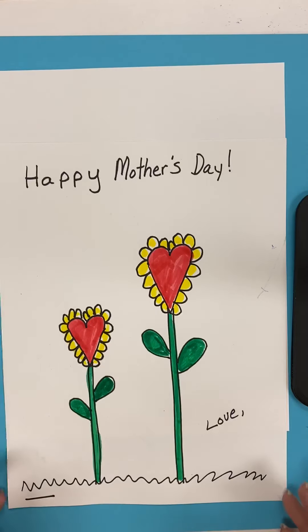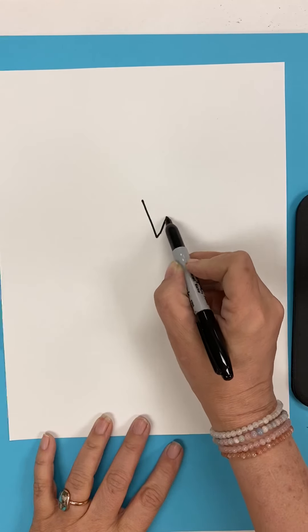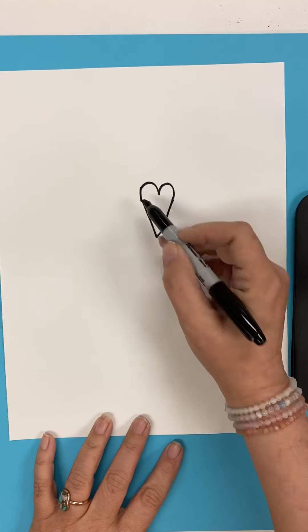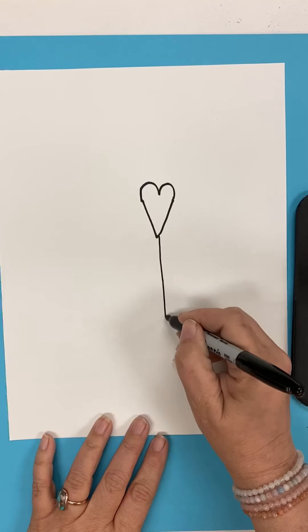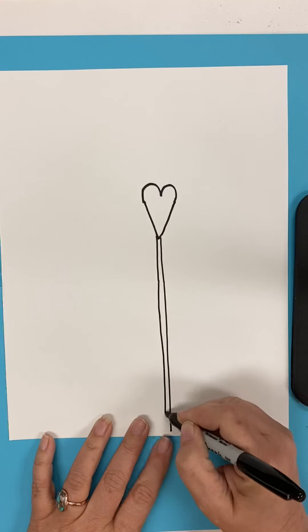So let me walk you through how to do this. The first thing we're going to do is draw a heart. And the easiest way to draw a heart is to start at the bottom and make it the letter V. Then you're going to make two humps. Then we're going to draw a thick stem going all the way down. A stem is what a flower sits on.